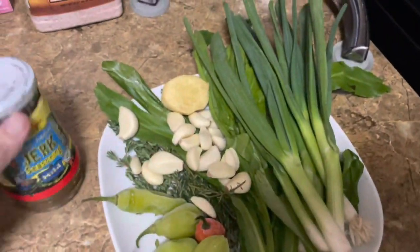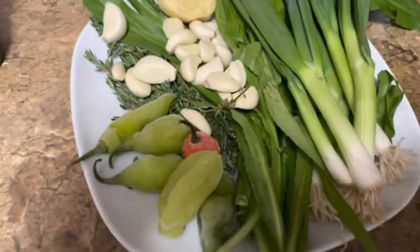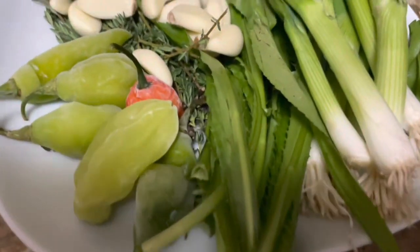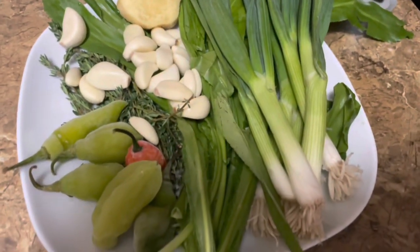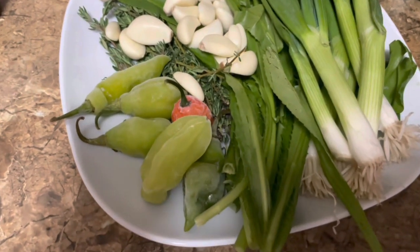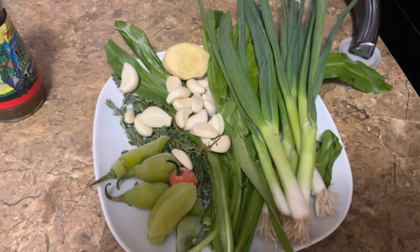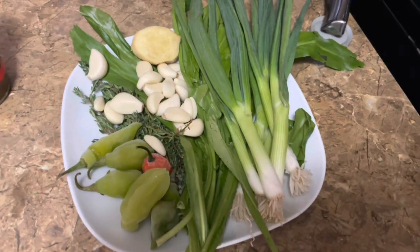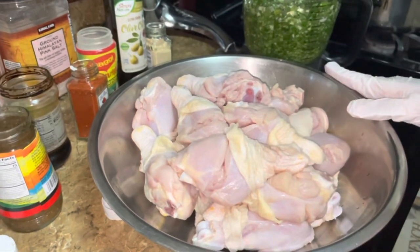Okay guys, so I'm using this jerk seasoning together with my green seasoning. I'm going to blend up some thyme, garlic, ginger, scallions, chateau bennie, and pimentos, and I'll blend this up and we'll be right back.